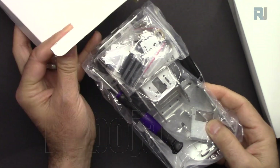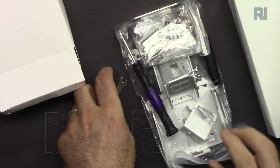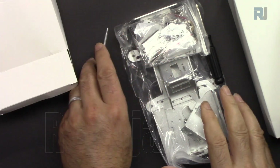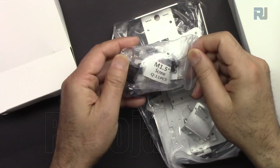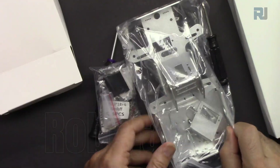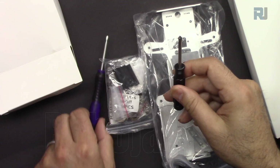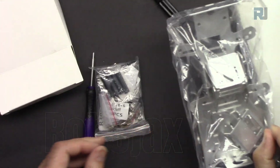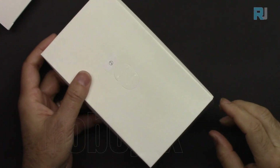In package number one we have a wrench, screwdriver, bags of hardware screws, and this is the all-metal frame. We also have a second screwdriver.